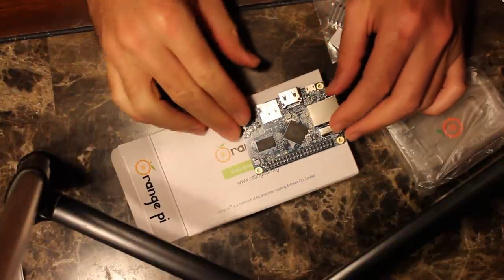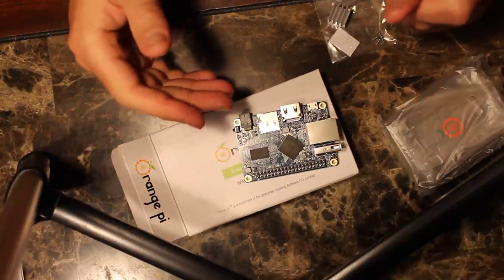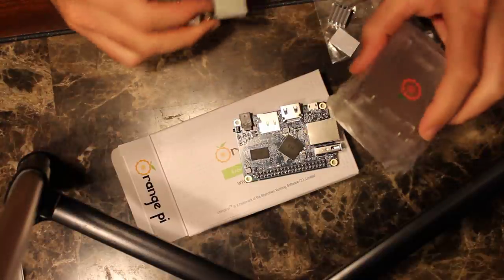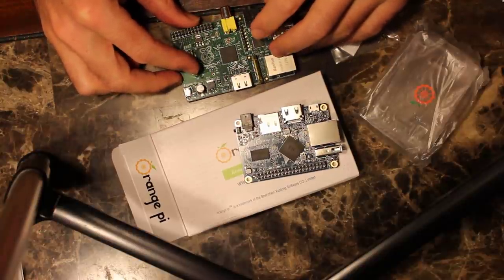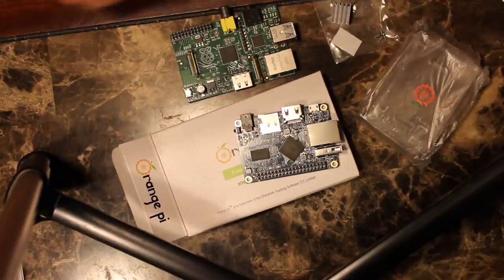The reason I bought this was because it was 10 or 15 bucks — probably about $10 cheaper. It was $15 without the case, but with the case and stuff it was $10 cheaper than a Raspberry Pi. But once you add in the power supply, it's pretty much the same price.